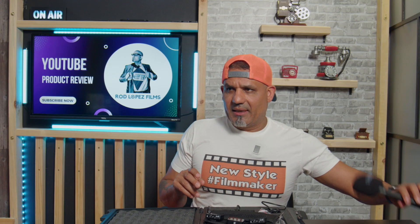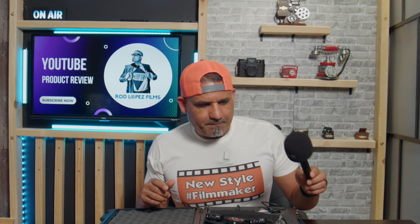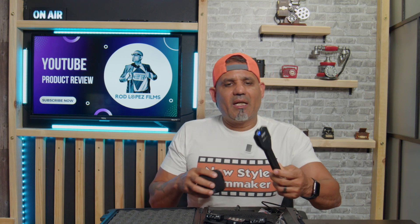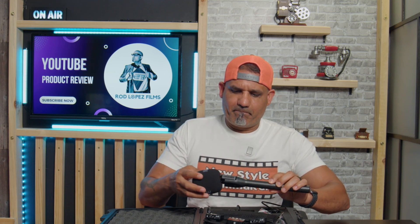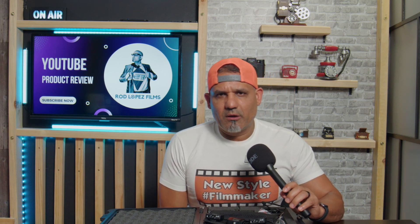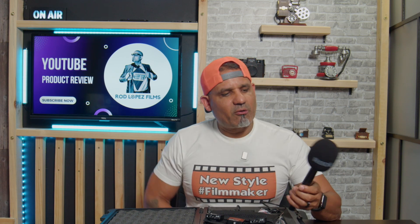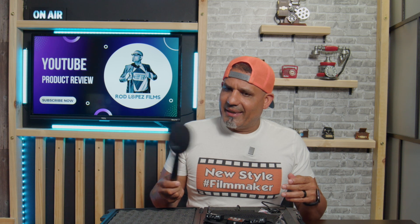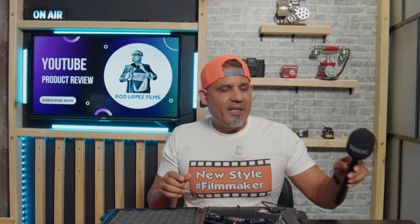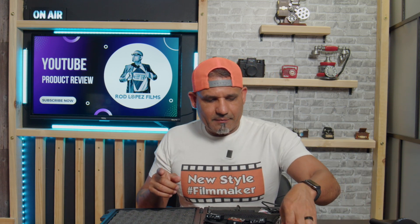There are two accessories I want to recommend — they don't come with the mic. The first is the Rode Interview GO adapter. I have the second mic right here, and it makes it perfect for field interviews. I highly recommend getting this adapter; it's less than thirty dollars and definitely worth the investment.